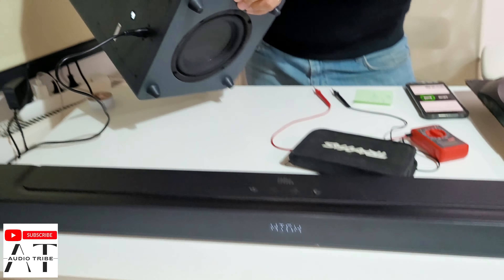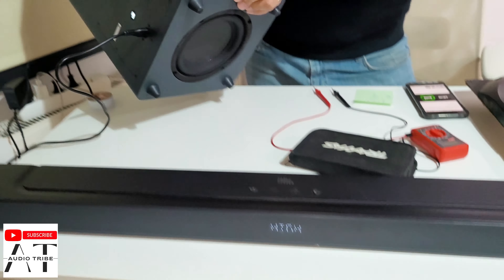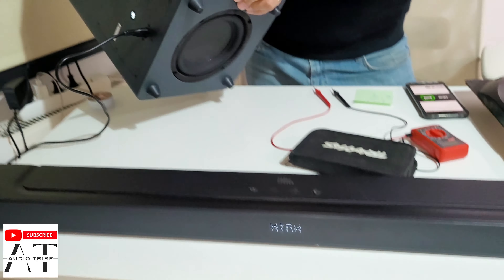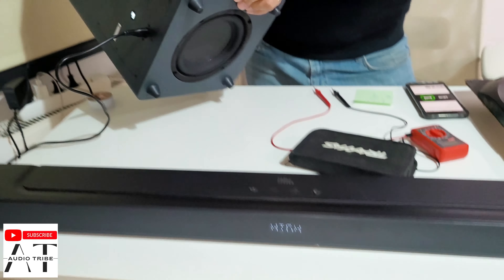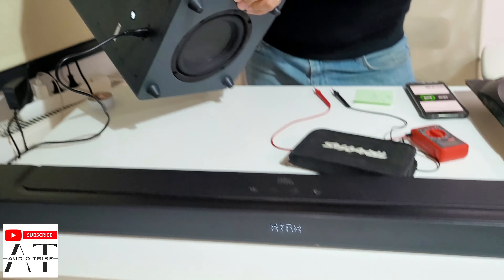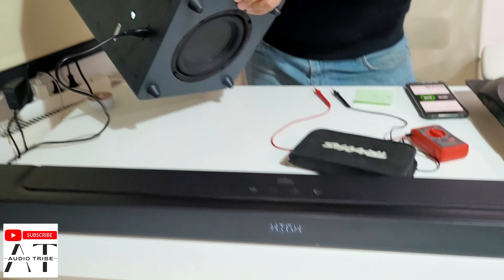It is quite small. From what I can see, it is rated 4 ohms with 100 watts. I'm not sure where they get the 200 watts figure. From what I measure, it reads 4.5 ohms.